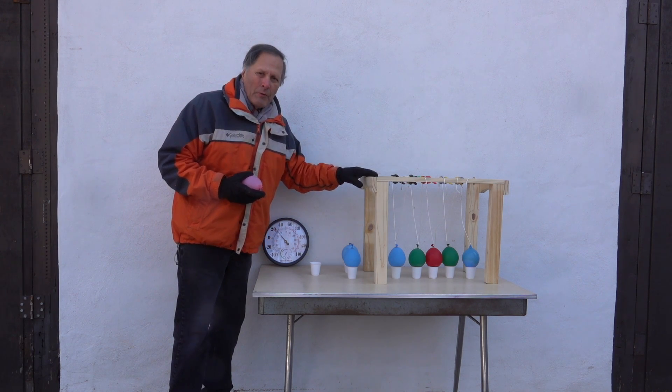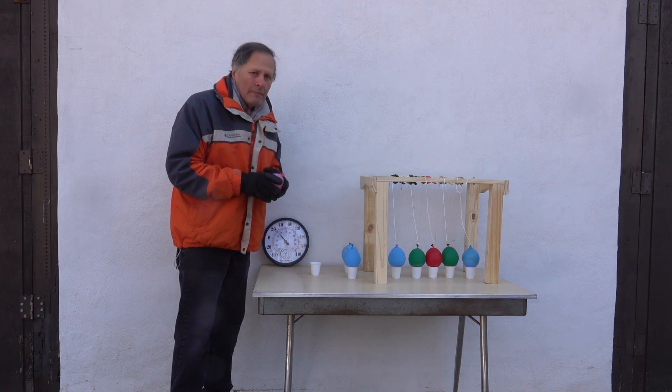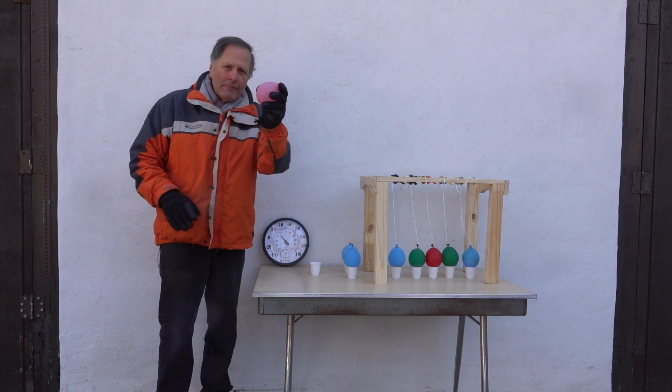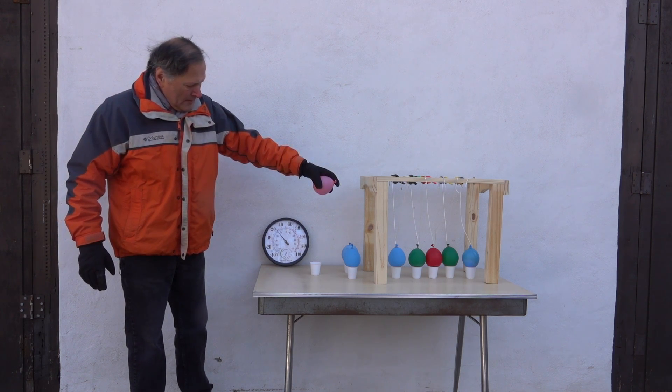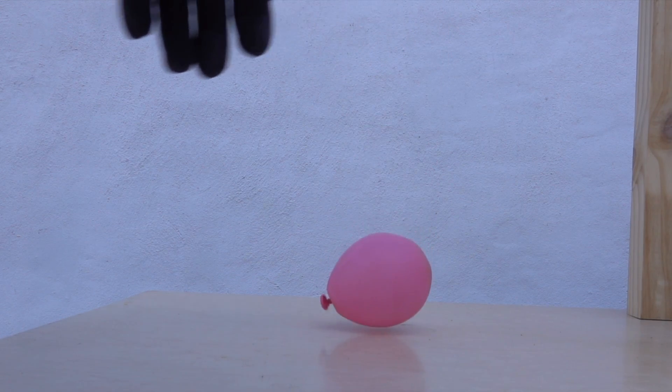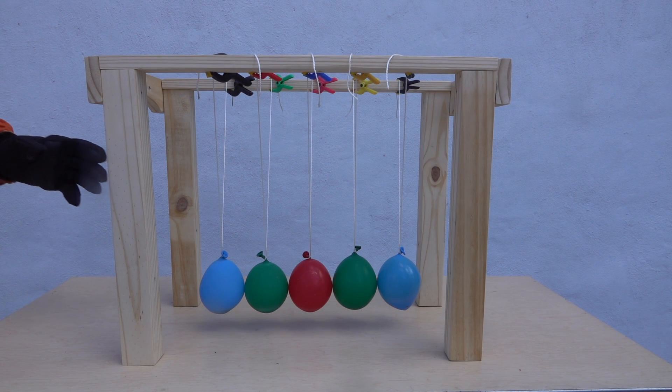Now the question is, will Newton's Cradle work any better with ice balls than it did with the water balloons? Before we make that prediction, let's drop this on the table and see how it behaves. Now let's give it a try.